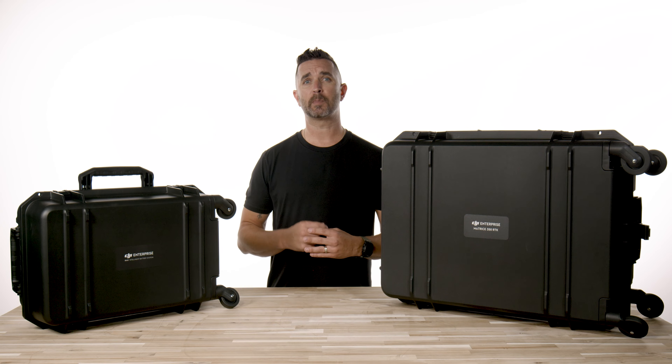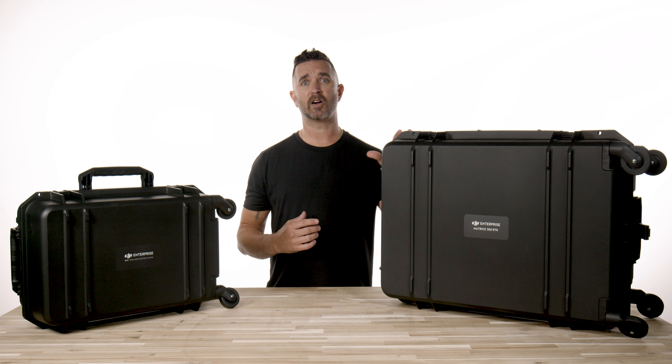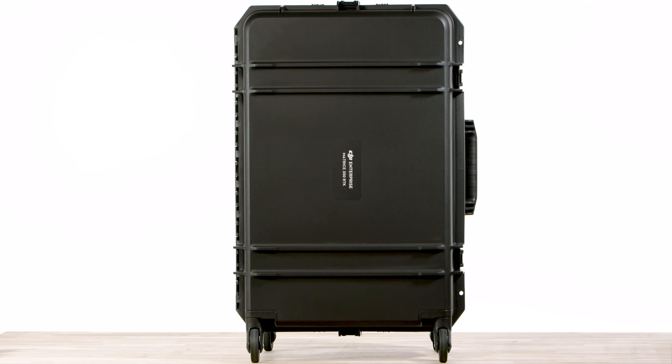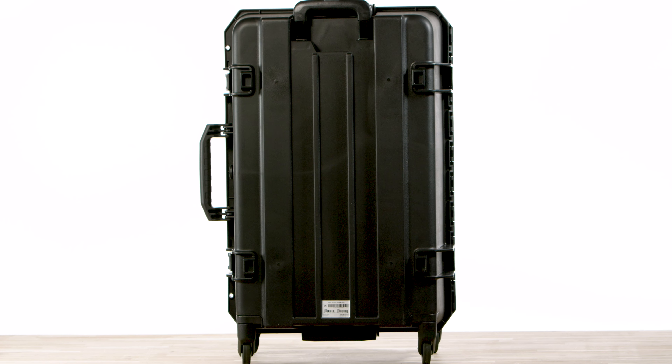As a reminder, the propellers are not swappable. The M350 comes in this hard case that has full rotating wheels for easy transport to your job site, a telescoping handle, and four outside lock latches.